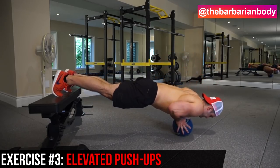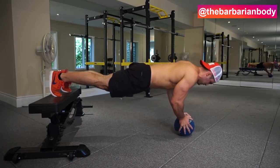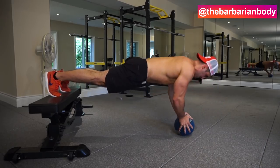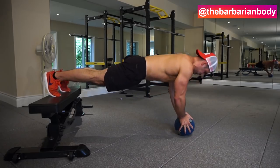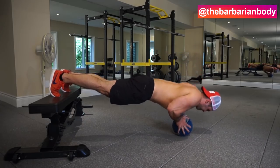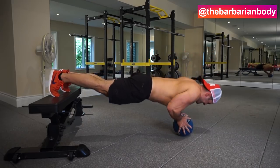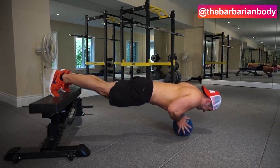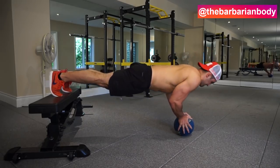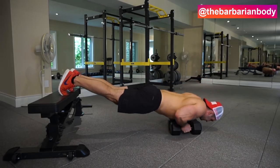Exercise number three — and this one is very tough, this is the advanced version — these are elevated push-ups off of a medicine ball. The reason we use the medicine ball is that stabilizing the ball with your hands that close together achieves adduction, the same thing I mentioned with the dumbbell bench press, while also pressing from an angle that hits the upper pecs. That combination is what makes this exercise so damn effective. Not everybody will be able to do it off the med ball — even when I was doing it I was like, damn, this is pretty tough.